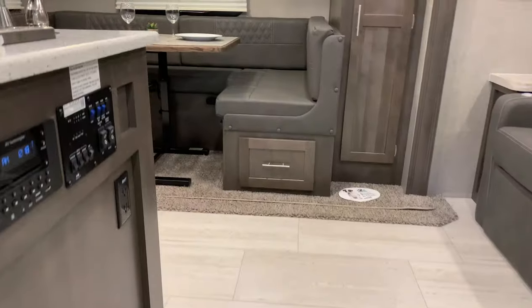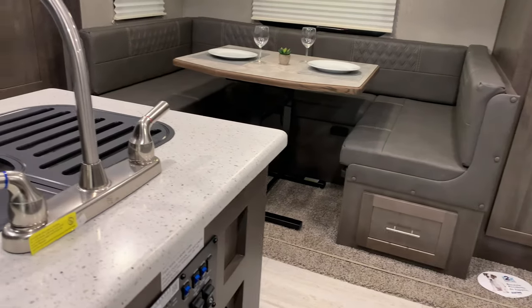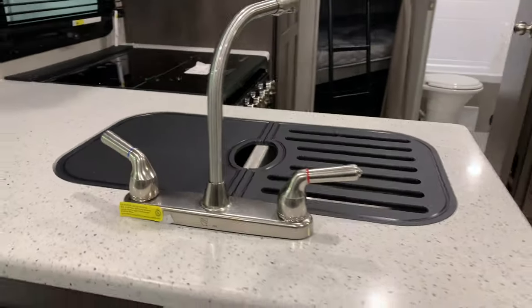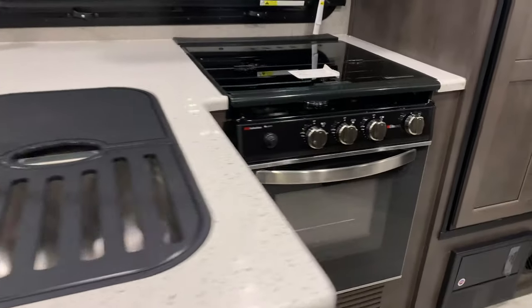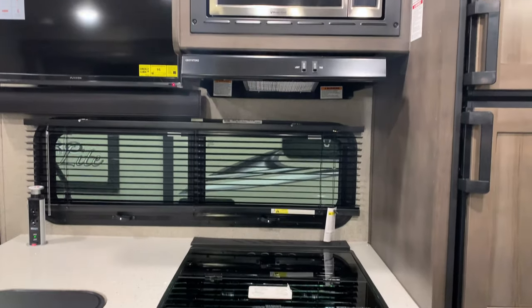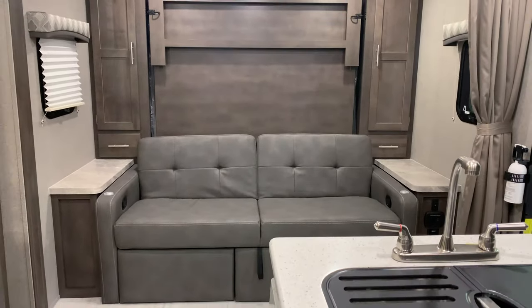Another great thing about this floor plan is the amount of storage that you have in here. Big pantry right here — these shelves are removable, so if you want to use the top section for more hanging wardrobe, you can. You have storage underneath your dinette here, with drawers on both sides. This also breaks down into a bed, so depending on who's coming with you, maybe a taller friend or a couple of kids can sleep there.